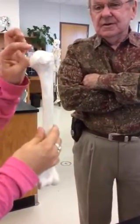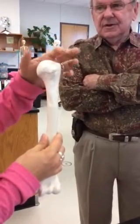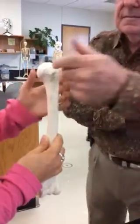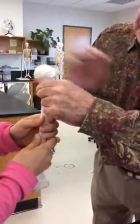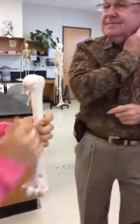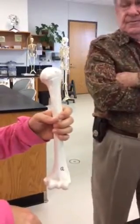What did you miss? So the head, the neck, the greater, lesser. What's the next one? I did miss that. Intertubercular sulcus. Wait, what is it? Intertubercular sulcus.